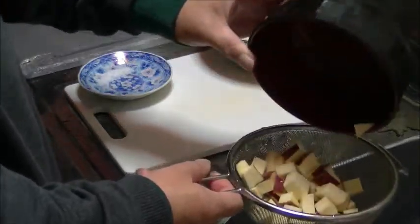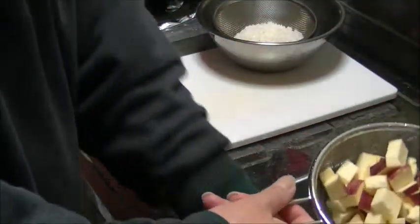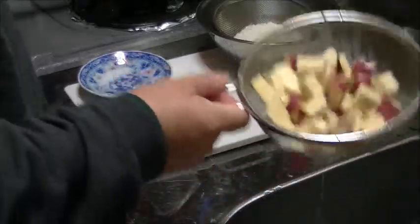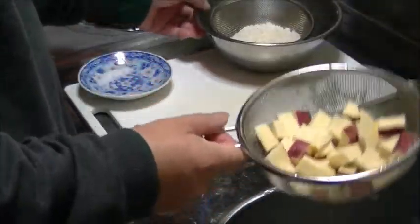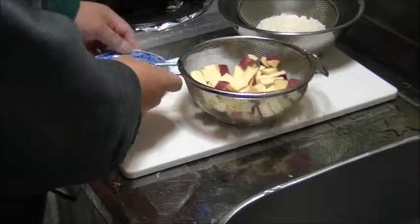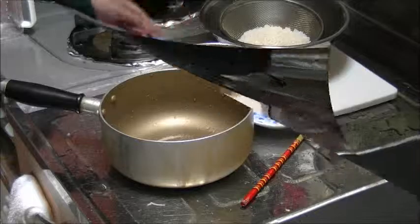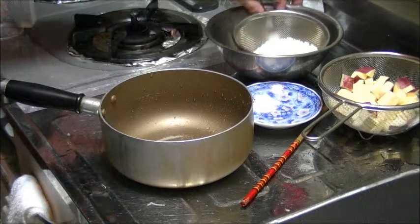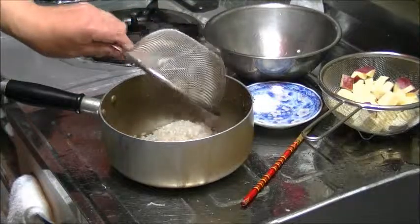When it's done, use the oven and press it to work. The oven is ready to cook. Here is the oven.